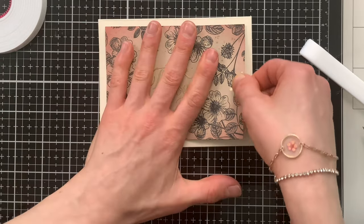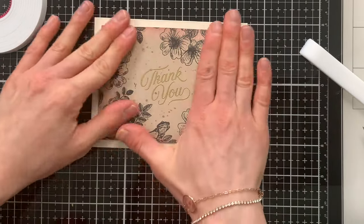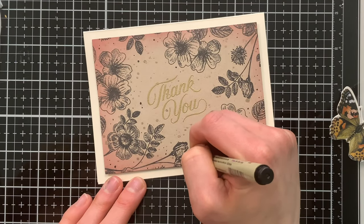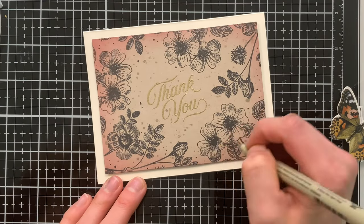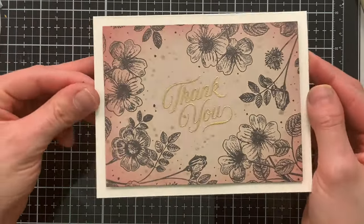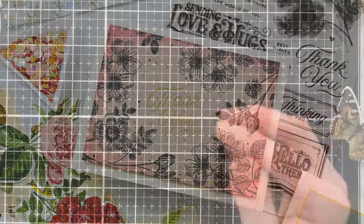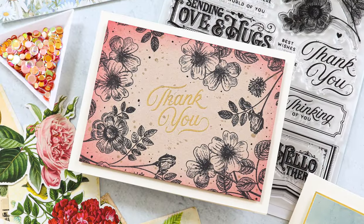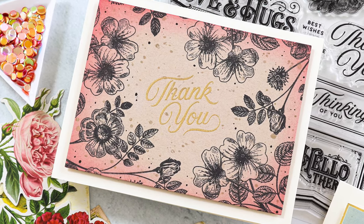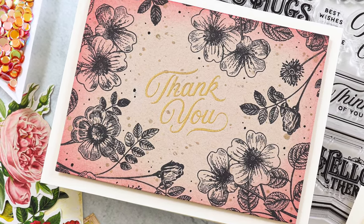This is pretty much done, but I did decide to fill in the background a little bit with some dots using a black micron pen — nothing crazy, but it adds a little interest to that background. How beautiful is this? I love the shimmer of gold and those muted flowers with the pink touch around the edges. It makes it very vintage and reminds me of a vintage postcard.